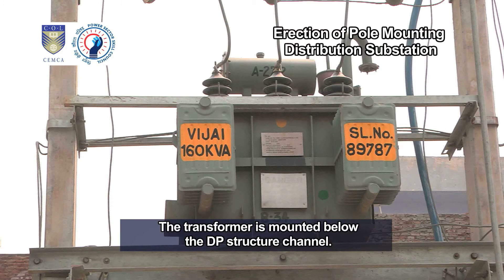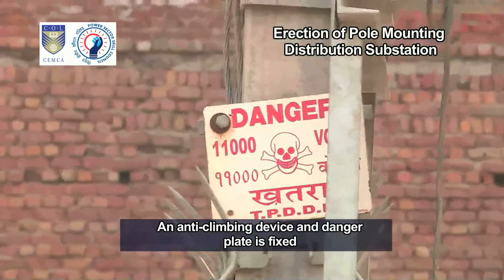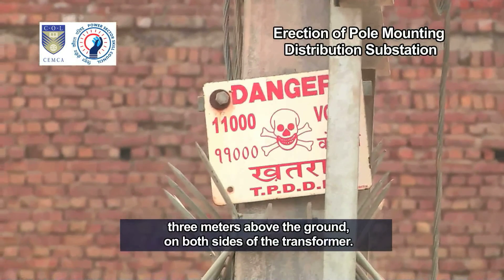The transformer is mounted below the DP structure channel. An anti-climbing device and danger plate is fixed three meters above the ground on both sides of the transformer.